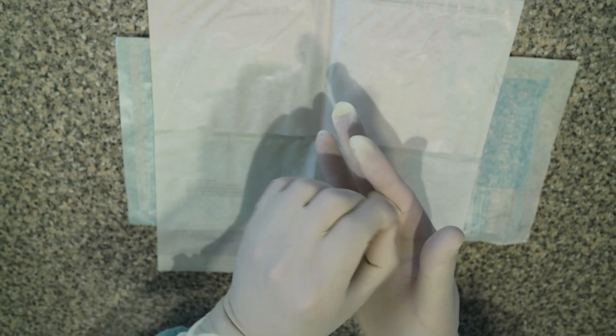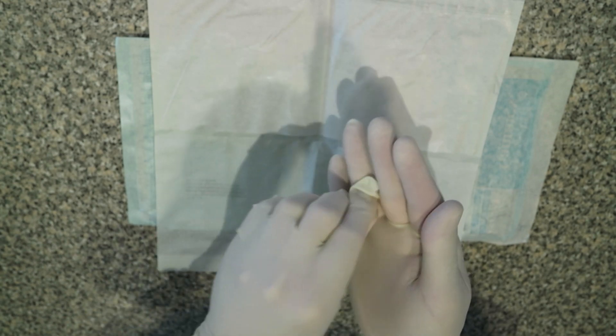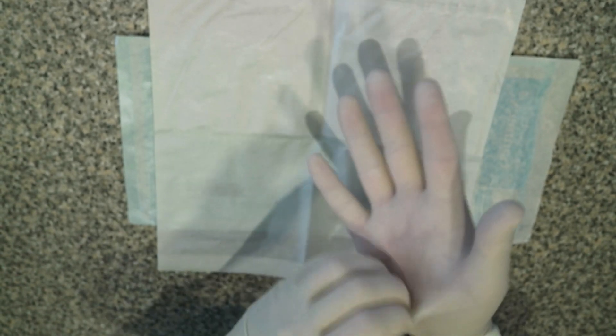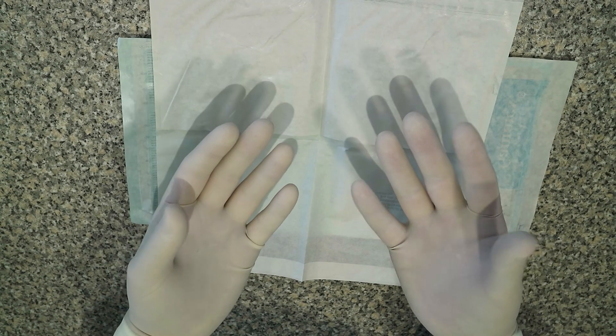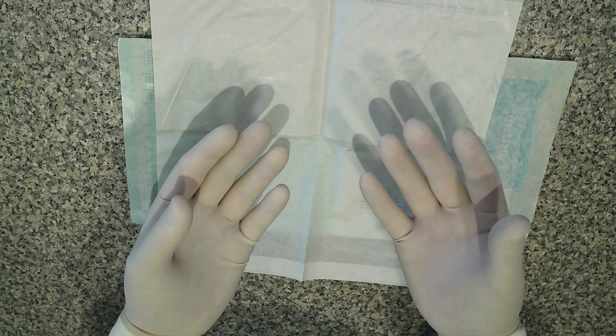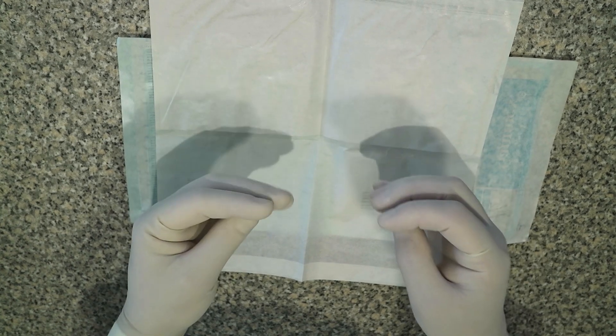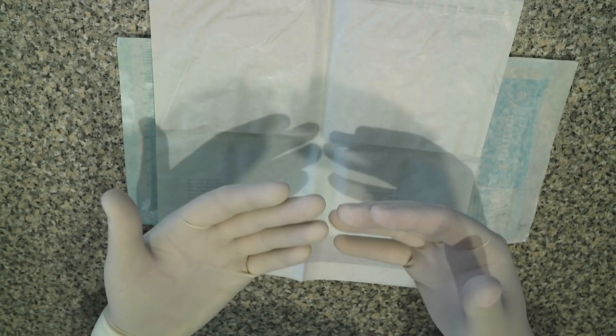Once we've done that, all we need to do is pull the gloves down so that our fingers are right at the ends with no air space, so we've got all the sensitivity we need from surgical gloves, and that's an open gloving technique. What you need to remember now is not to touch any non-sterile surfaces with these sterile gloves, otherwise you'll contaminate them with bacteria.